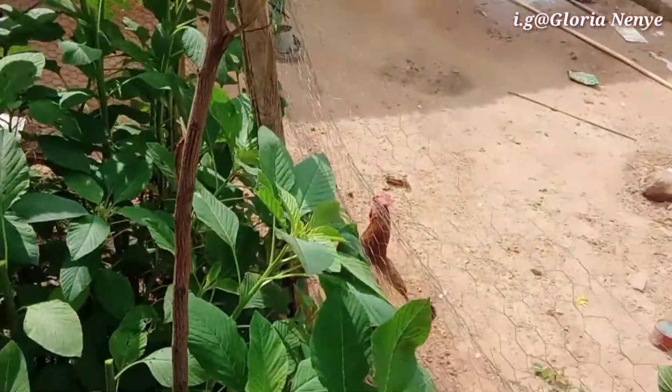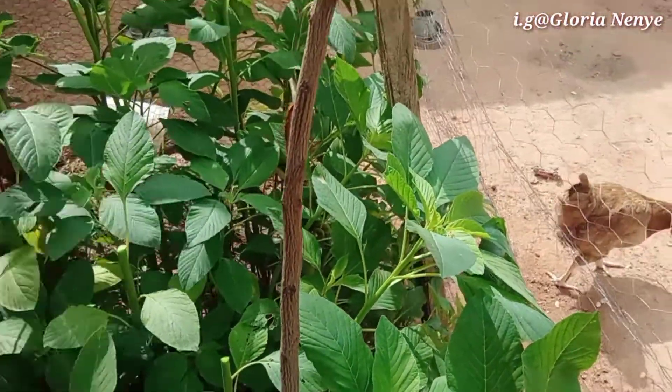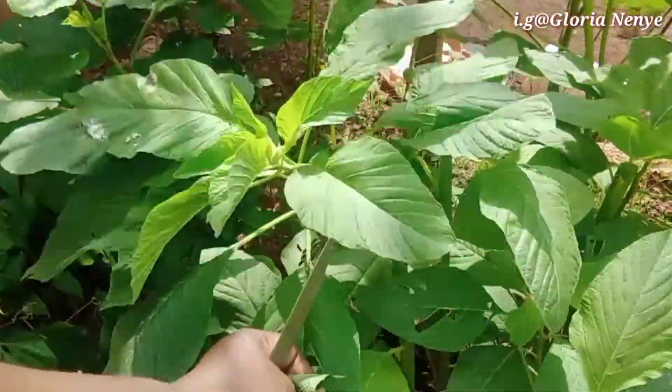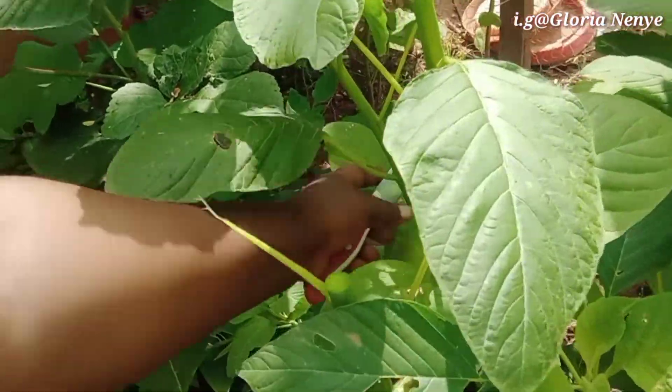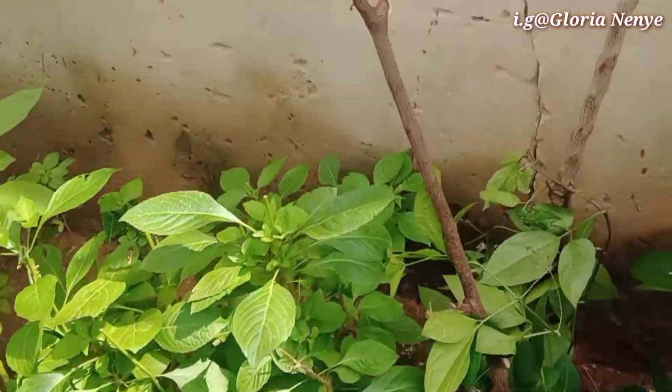This is what the green vegetables are looking like now — I cut them off. Not everything though, but almost. My ugu is still coming up. Yeah, so I'm done.